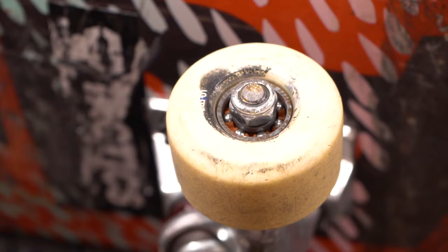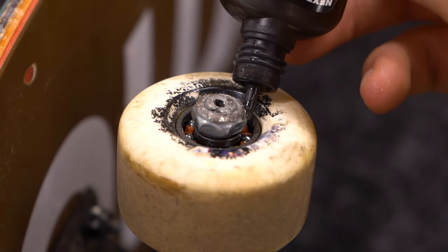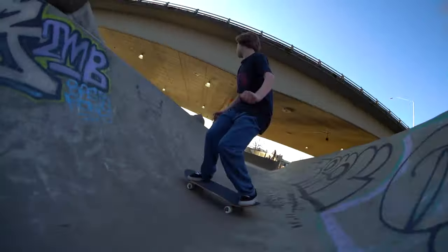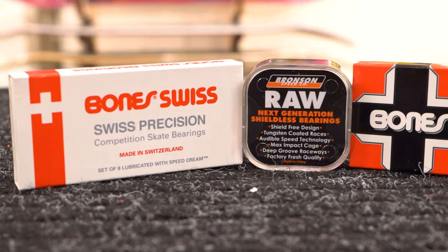Regular maintenance is necessary for you to keep your bearings going fast. Usually you can solve your bearing problems by simply putting a little lube into the bearing and giving it a spin, but sometimes you're gonna need to give them a deep clean to revive that fast, smooth ride.